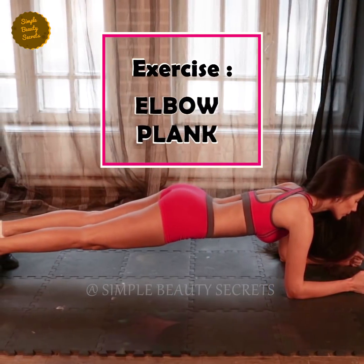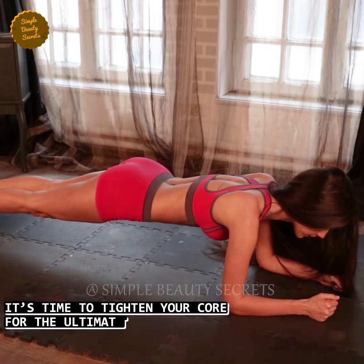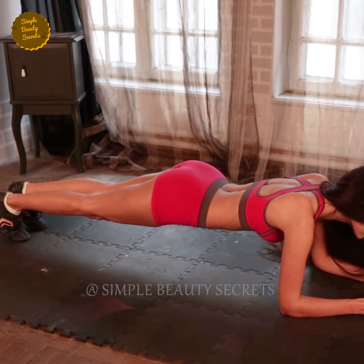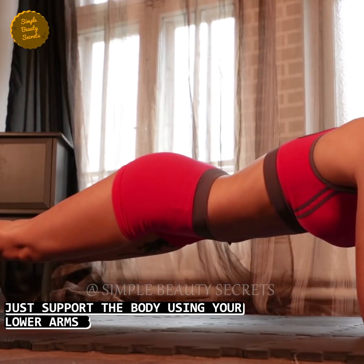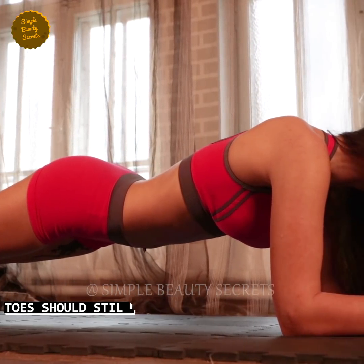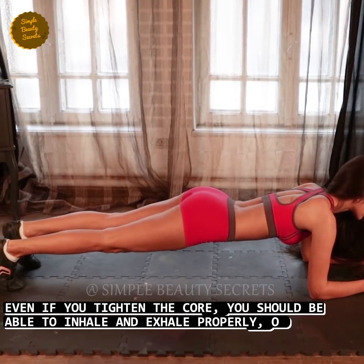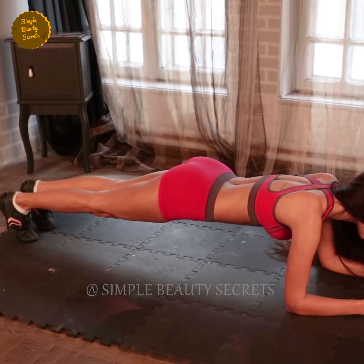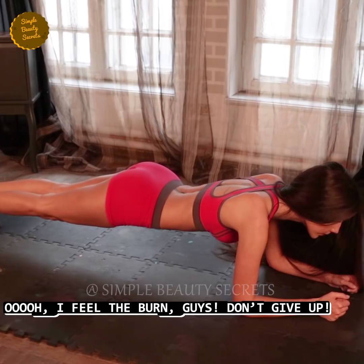Exercise number seven, elbow plank. Time: 35 seconds. It's time to tighten your core. Lie down facing the ground and lift your body by supporting it on your lower arm and elbow. Keep your toes on the ground while you tighten your core. Make sure you inhale and exhale properly. I feel the burn, guys. Don't give up, come on, keep going.